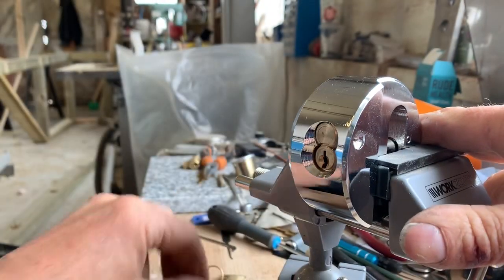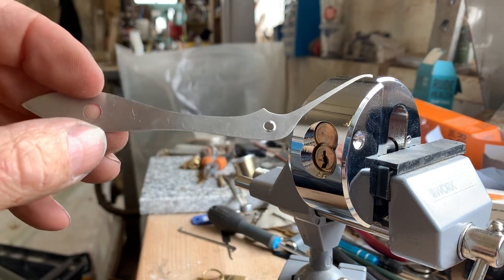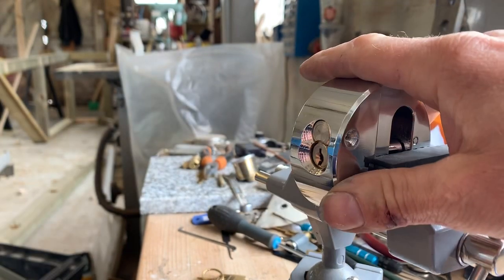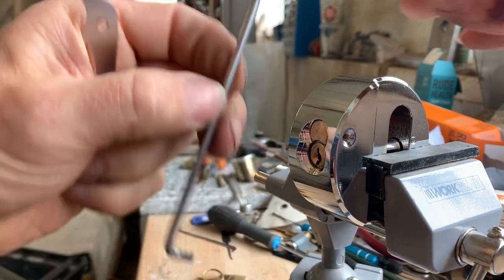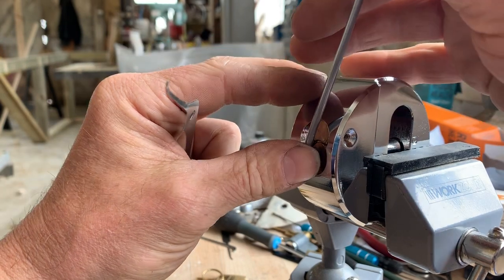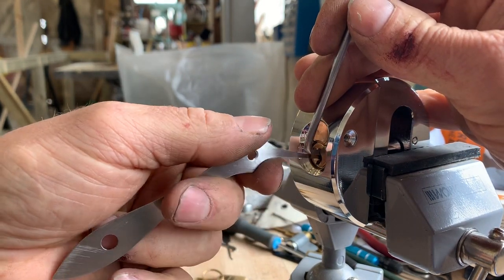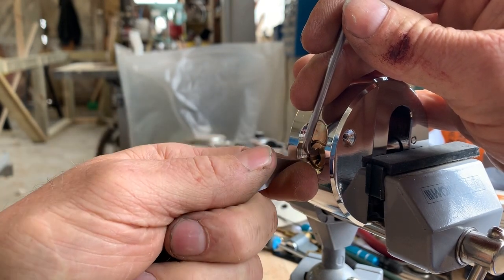Here's the bitting on the key. I'm just trying out this covert style — it's kind of a hybrid hook that we knocked up. Before I put a handle on it, I just wanted to see if we can get into this little puck lock.